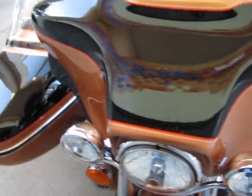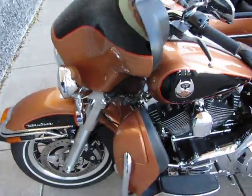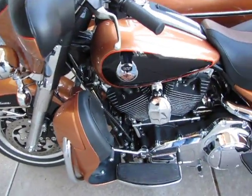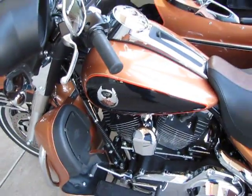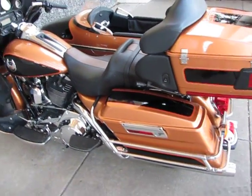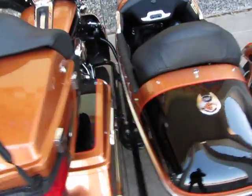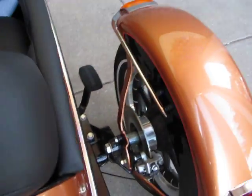This is also an anniversary Ultra Classic — it represents the 105th anniversary. What's unique about this Ultra Classic is it comes with ABS brakes, and this is the first Ultra Classic I've seen that has ABS and also has a sidecar on it.